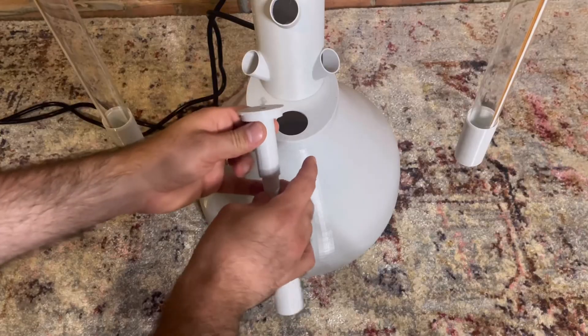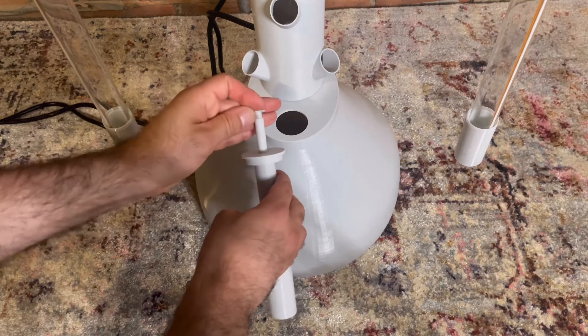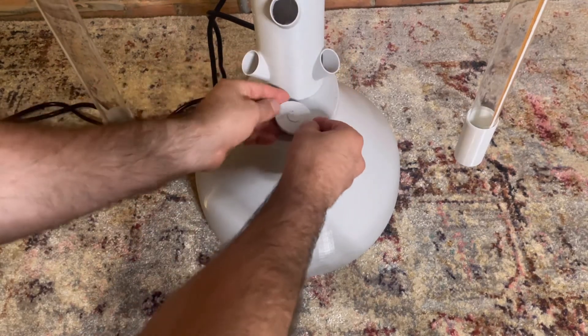Repeat. This is the depth gauge that gives you an idea of when you need to top off your tower with water. Push into place on the tank lid.